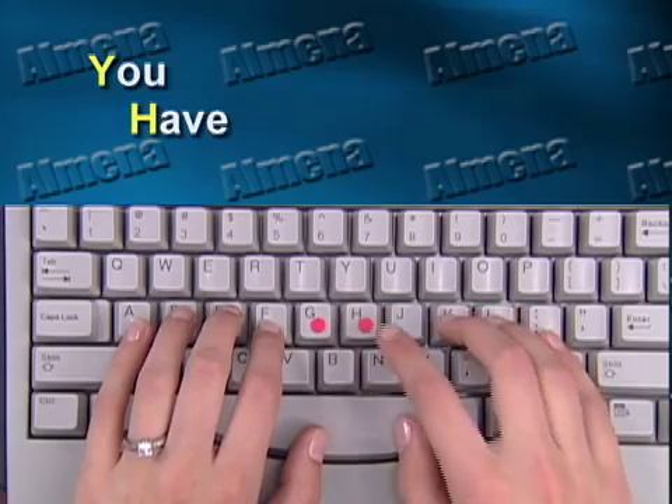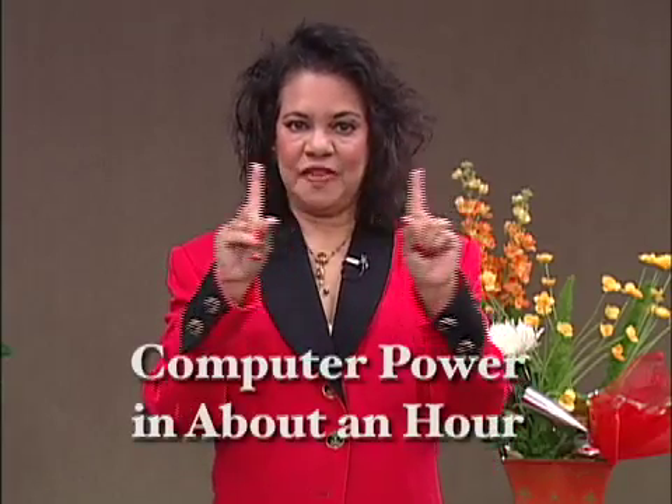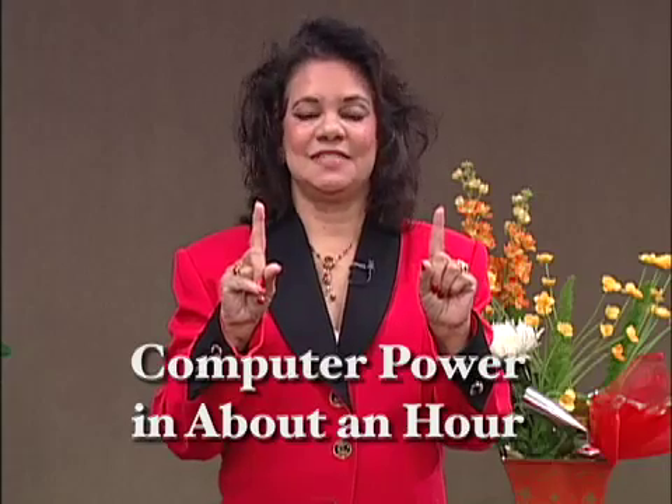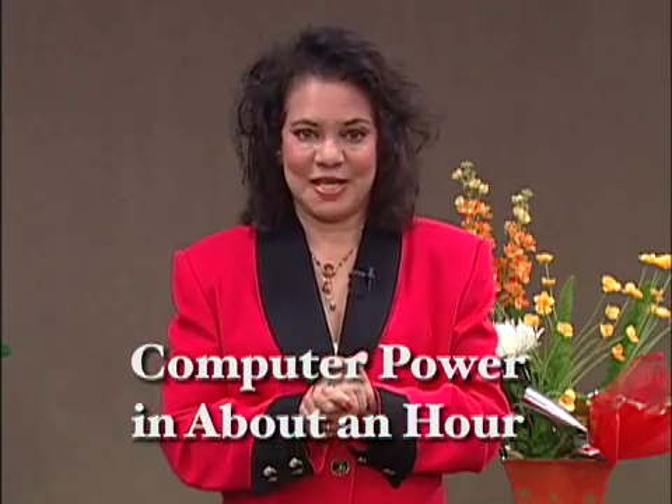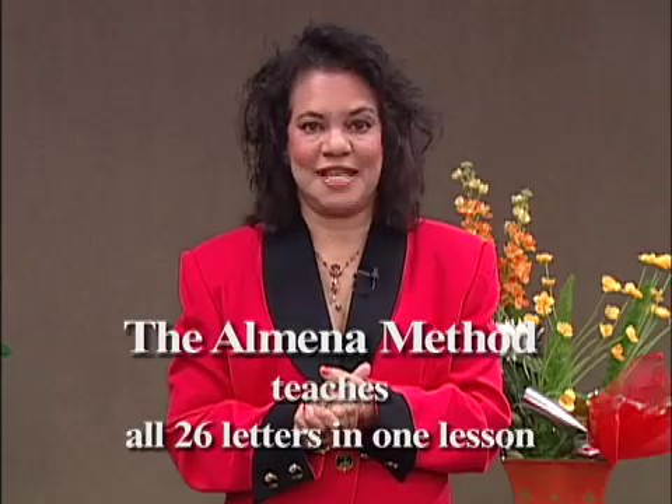But if I apply the memory technique and say, 'you have nothing, Uncle Joe's mad,' you learn instantly those six letters: Y-H-N-U-J-M. So between these two fingers, you've just learned 12 letters. The alphabet only has 26 letters — you've learned almost half the keyboard in a moment. So in the next 20 minutes, I'd like you to follow along as demonstrated, and I promise you will learn all 26 letters in one lesson.